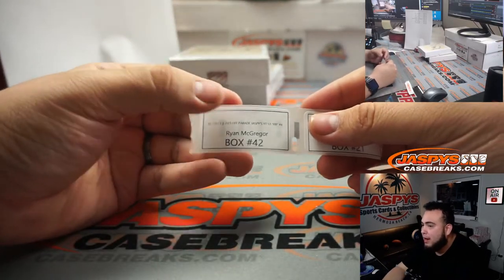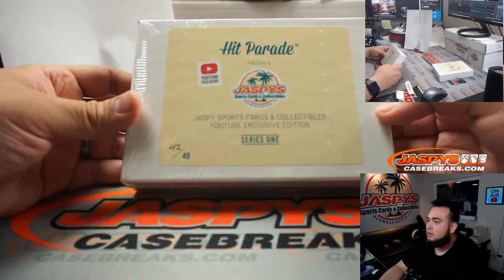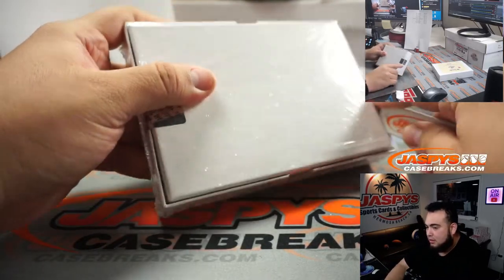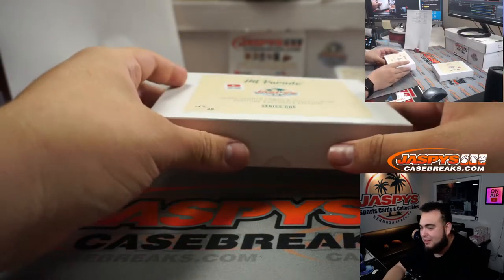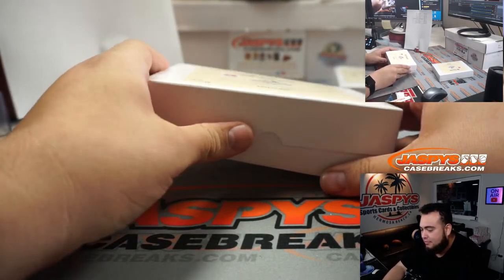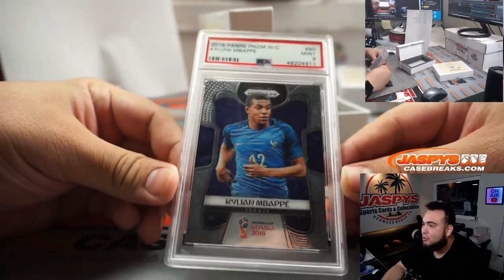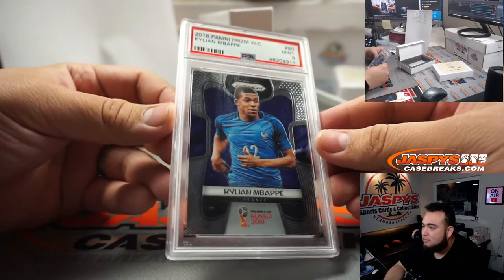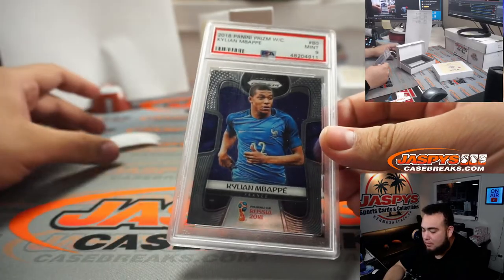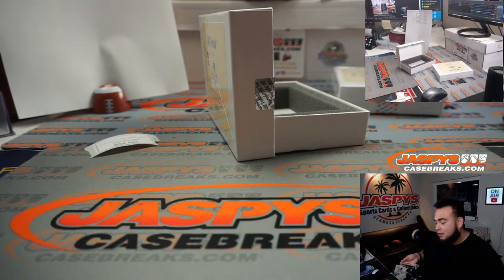Two more to go, guys — Ryan McGregor, number 42. PSA 9 Mbappe — Prizm World Cup, PSA 9. That's worth a spot. Those Mbappes are a tough grade in this; all the cards are usually really stuck together.